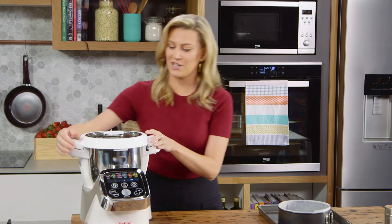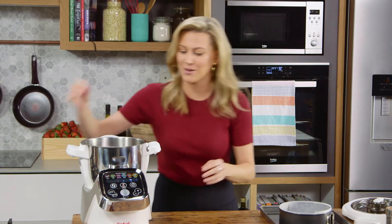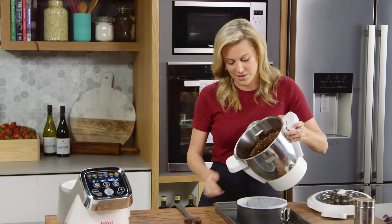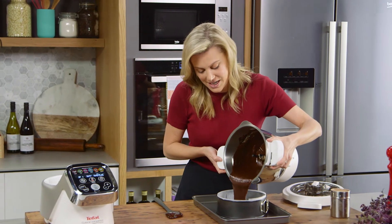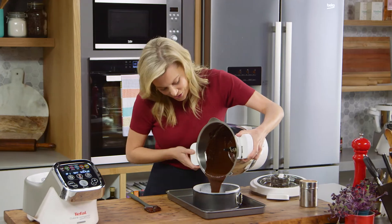Now that the program is finished, all we need to do is take the cake out of the bowl and place it into a lined tin. I've also preheated my oven to 160 degrees. This cake is going to cook for one hour and 10 minutes, or until it's completely set and crunchy on the top.